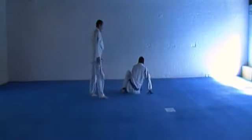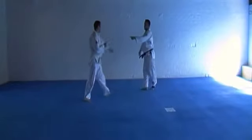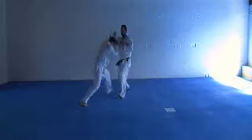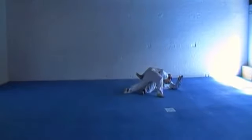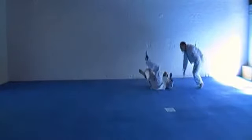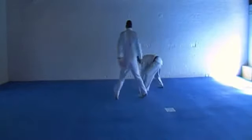Little leg takedown against aggressive opponent. Double leg takedown against the conservative opponent.